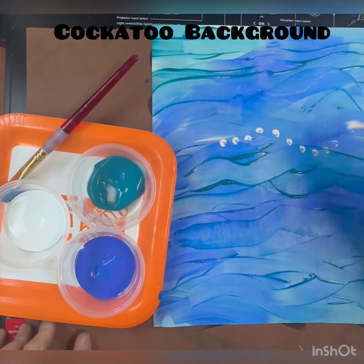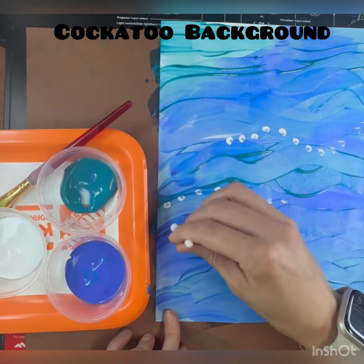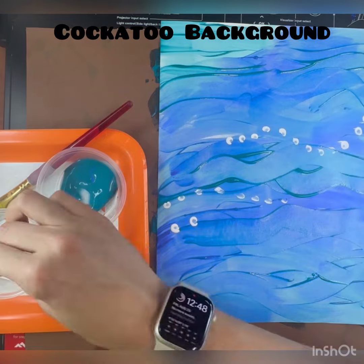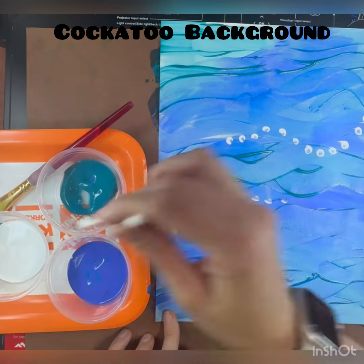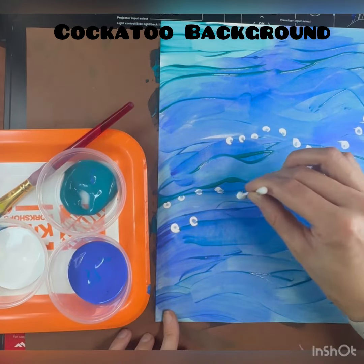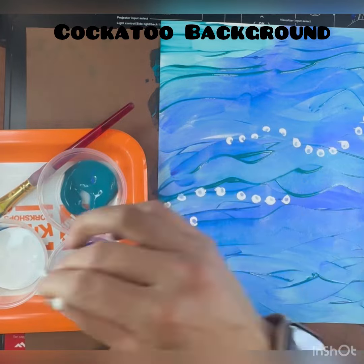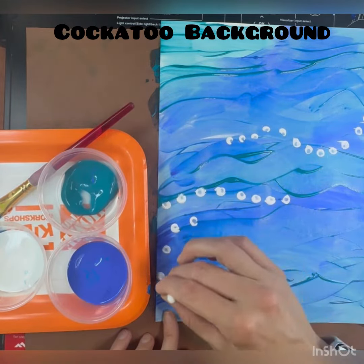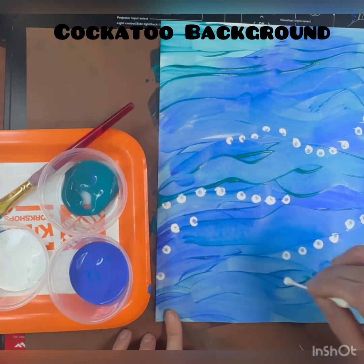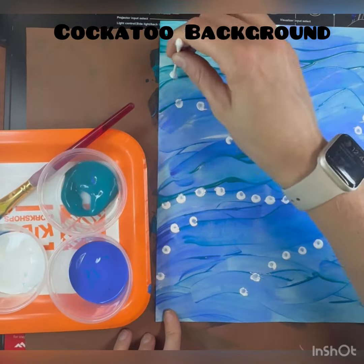Next, find your q-tip and start dipping it into the white and adding dots. The Australian Aboriginal artists used many dots in their pieces — they thought it was a therapeutic and very spiritual way of creating artwork. With your q-tip, we're going to try and replicate that same style by dabbing the q-tip into the paint and then pressing it onto the paper.